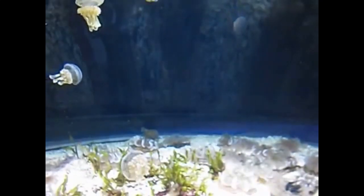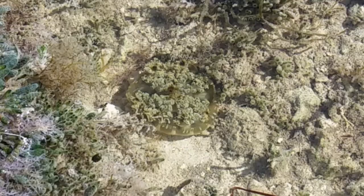Unlike most jellyfish that have one central mouth, the upside down jellyfish has multiple small mouths.